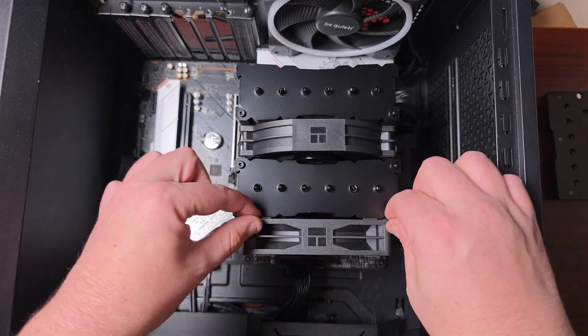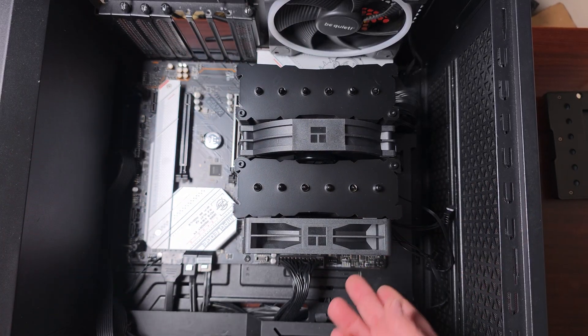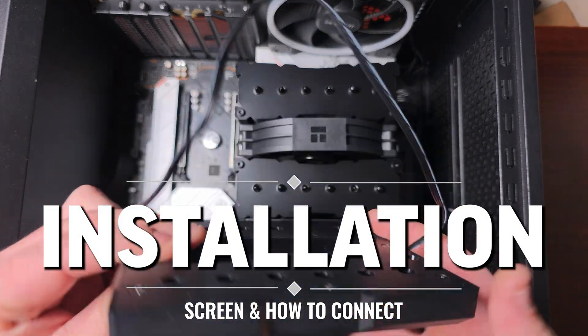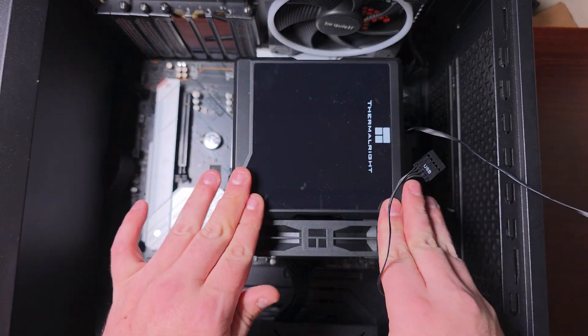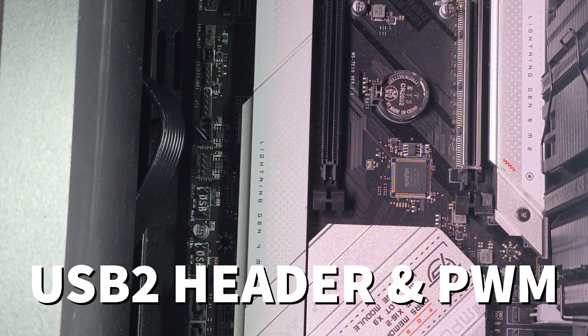Don't worry about the gap by the 120mm fan — that gap will actually be covered by the screen. As for the screen, it only goes one way since it's magnetic, so just place it on and that's it for that part of the installation.